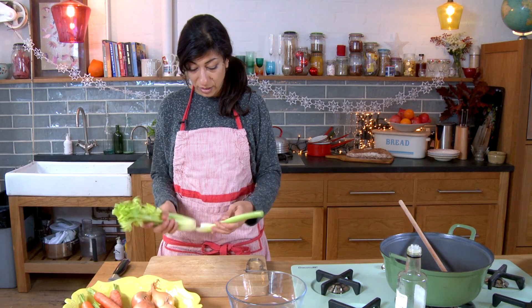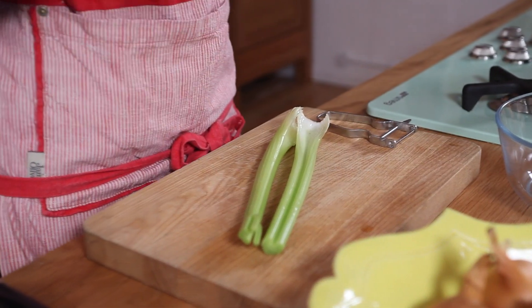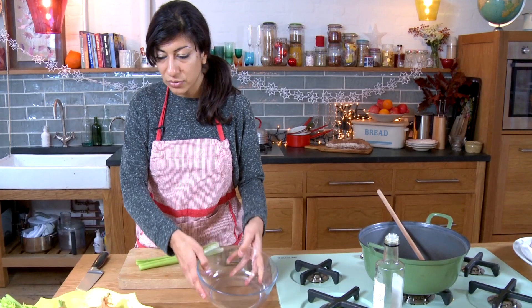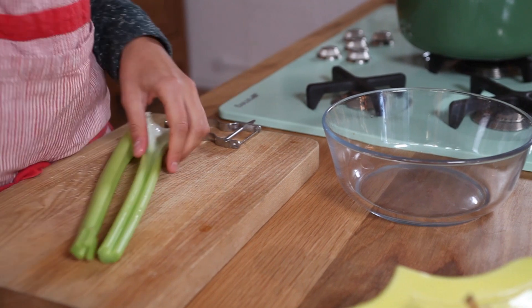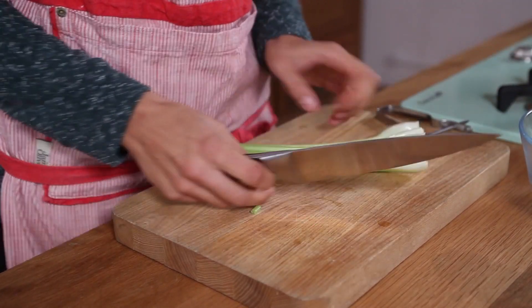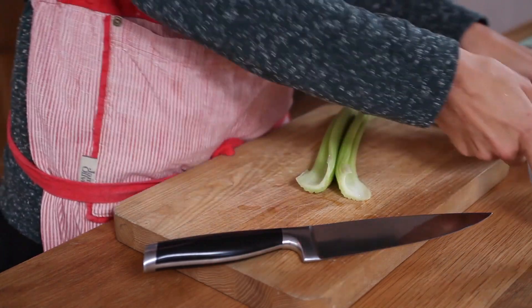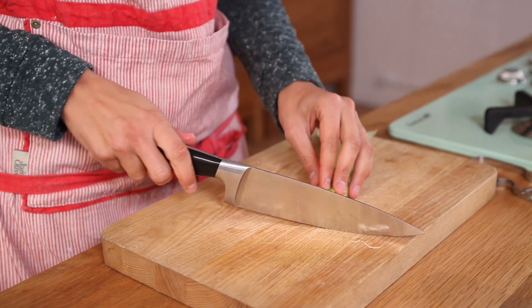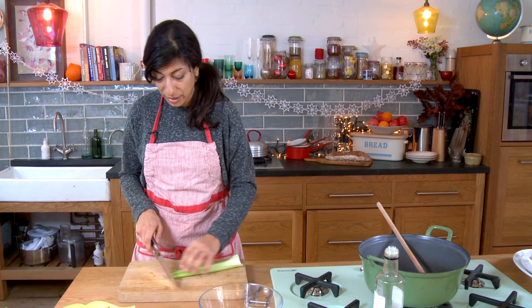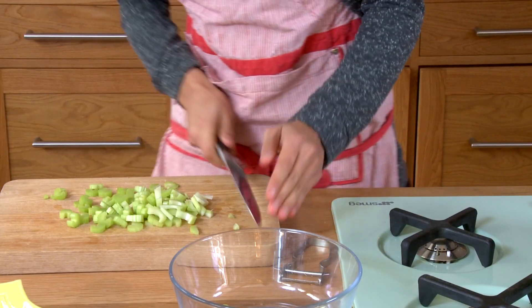We'll start with the celery. Now, depending on whether you're blitzing your soup or keeping it as a broth will determine how chunky or fine you want to chop your veg. Always have an empty bowl to hand for scraps — it just makes it easier than going to the bin. For the celery you don't need to peel it, just trim off the ends. If you want it for a brothy soup, keep it quite chunky. If you're going to blitz it up, it doesn't really matter as long as you get lovely colour and soften it. So slice up your celery and push that to one side.